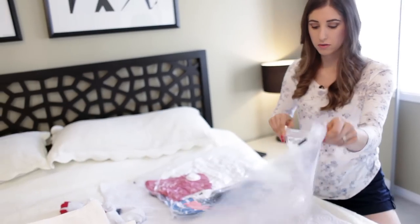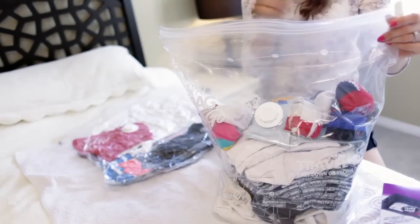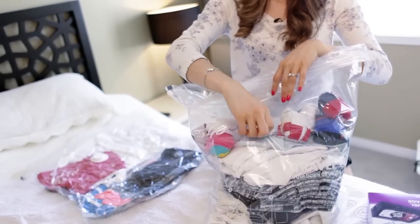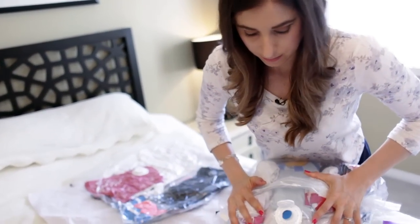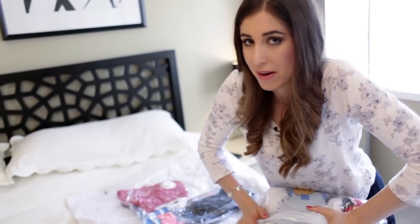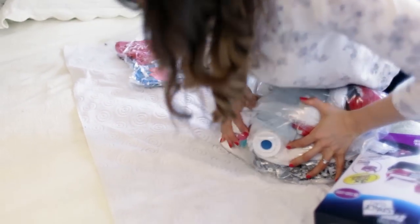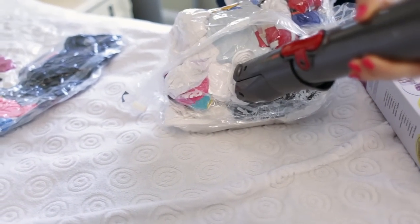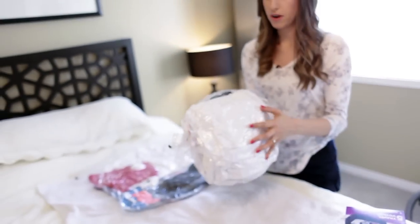So we can do that with Chad's clothes. I'm not going past the stop line, zipping it up. And in this case, you'll bunch and you'll start to press down. Now, obviously you'll do this if you don't have access to a vacuum cleaner, such as on your way back. But on your way there, definitely take advantage of the vacuum. But I'll just show you how it's done like this. And now we'll supercharge it with our vacuum. So all of that clothing compressed into this little package.